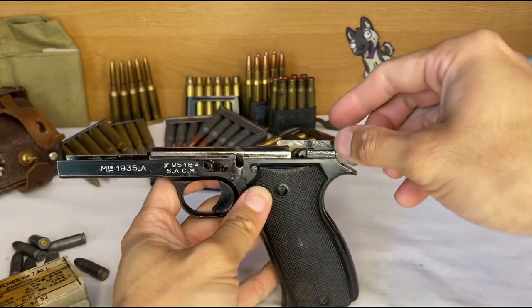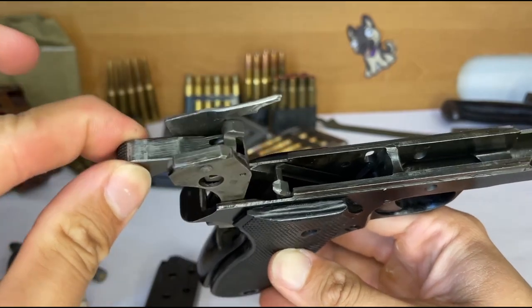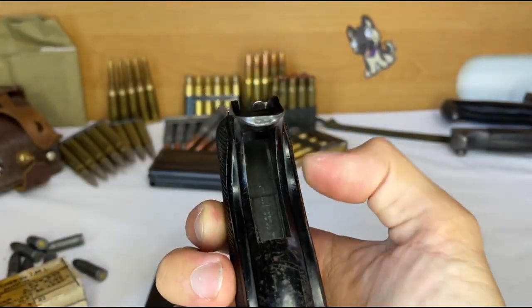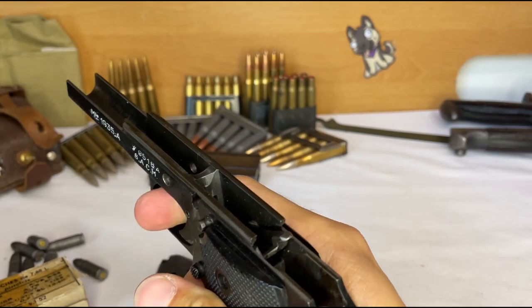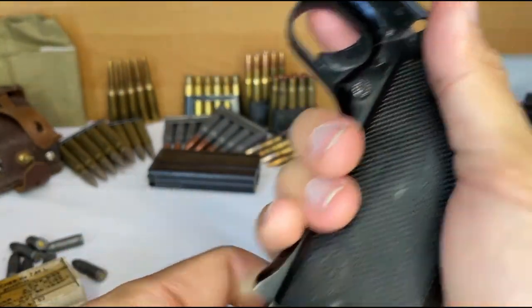Time to take apart the trigger — if you blinked, you missed it. A really neat feature about this gun is the self-contained trigger pack. Amazing how a gun that is almost 100 years old was so forward-thinking, and it's surprising to think that it has taken close to a century for this concept to come back into the spotlight under current military handguns.